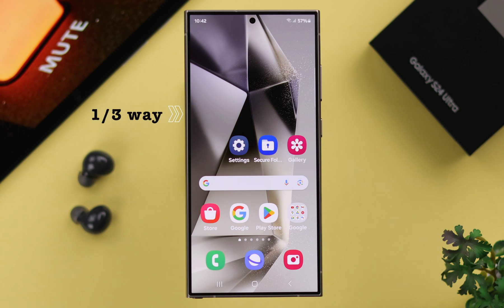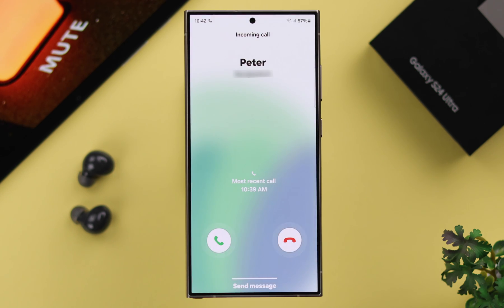The first way you can try is when there is an incoming call: just go ahead and put your palm over your front camera. This will quickly mute your incoming call, although this will not end the call.